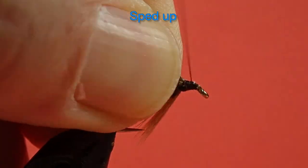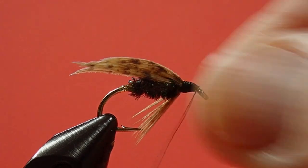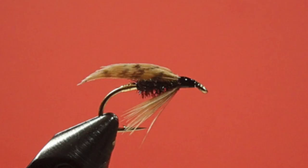Now we finish the head, and finally a whip finish. A last little head cement. Okay, there we have the brown hen. Quite a simple little fly to tie — not much complexity to it. It's a durable little fly when you tie it with that dubbing loop. And as I say, it's extremely effective. Just swing it or pulse it in current and you'll get fish hitting it. Trust me on this one. Cheers.